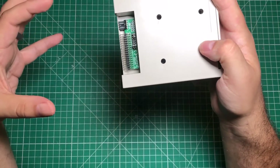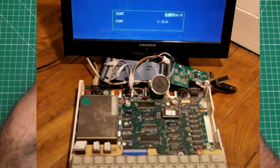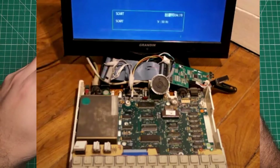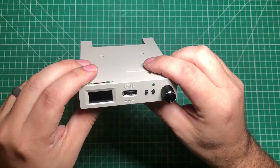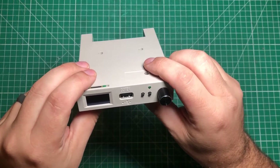I stumbled across a video where he had a whole mess of wires coming out the back of a GoTek, special firmware, and special software to adapt things. It looked like a mess, but it worked, and that gave me some hope that maybe I could do something a little bit cleaner — and I did that with the help of this video's sponsor, PCBWay.